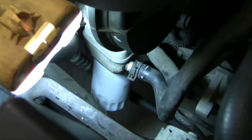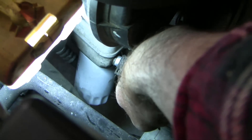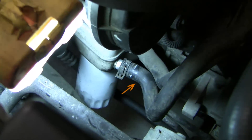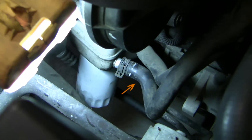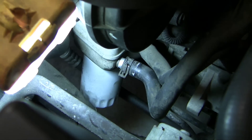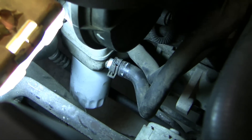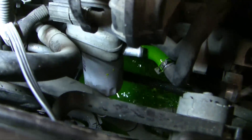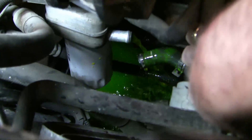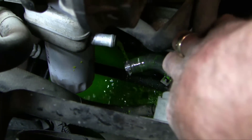Draining the radiator itself doesn't drain all the coolant out. To get the rest of the coolant near the engine, I'm going to release this hose here next to the oil cooler, and that will allow more coolant from inside the engine to come out. I'm going to do a complete coolant flush on this vehicle anyway. There's quite a bit of coolant in the engine that's not drained by the radiator.